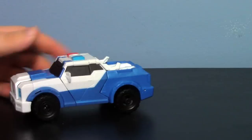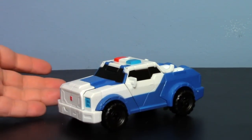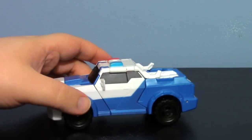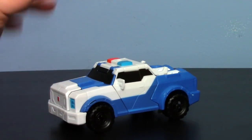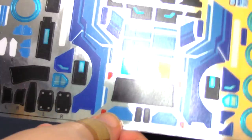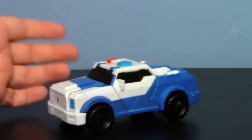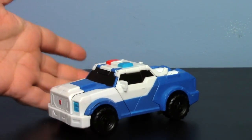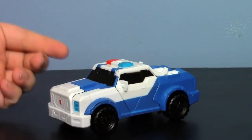Hey guys and gals, I'm here with a new Transformers review. Today it's going to be on the Transformers Robots in Disguise Strongarm figure, which is ultimately a figure that just makes me feel sad. I didn't plan to get this originally — I was like, oh, what did they do? My main reason for getting this is because of the repro label sticker sheet, which makes the figure look absolutely beautiful. But it's a reminder of where we are with Transformers figures right now.